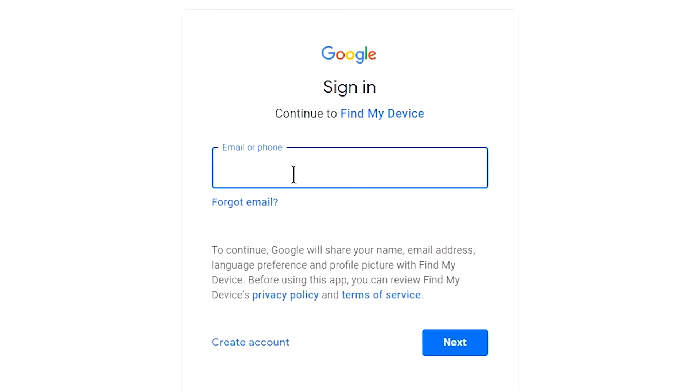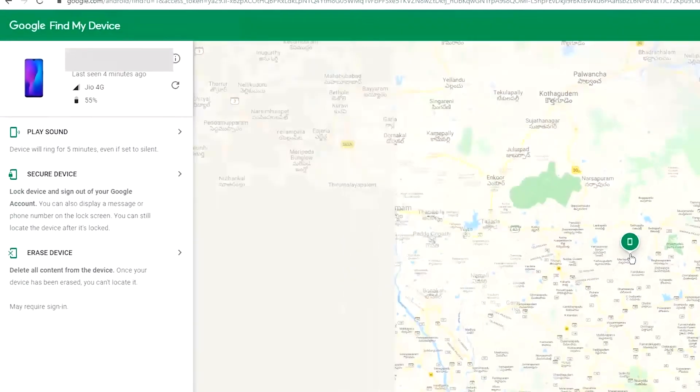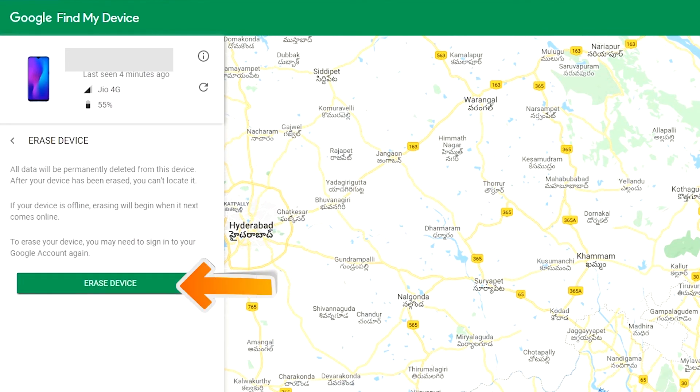Sign in using the Google login credentials which you used on your phone. After login, there will be three different options: Play Sound, Secure Device, and Erase Device. Now click on the Erase Device option two times.